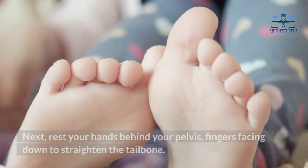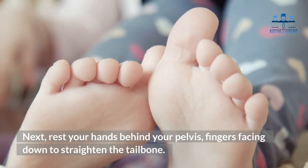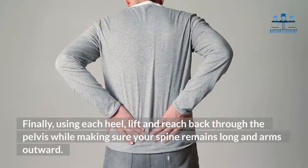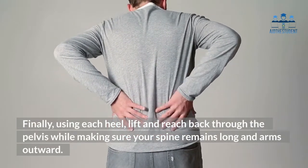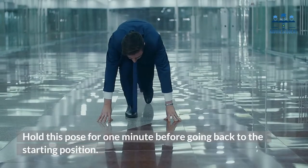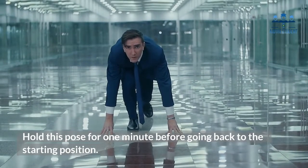Next, rest your hands behind your pelvis, fingers facing down, to straighten the tailbone. Finally, using each heel, lift and reach back through the pelvis while making sure your spine remains long and arms outward. Hold this pose for one minute before going back to the starting position.